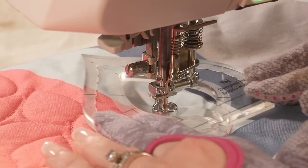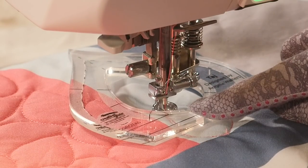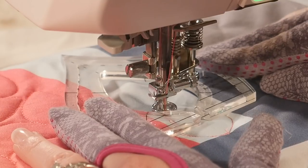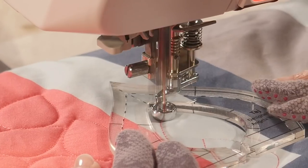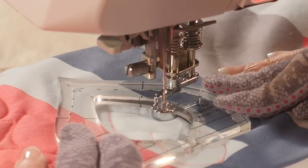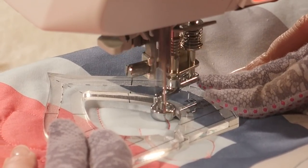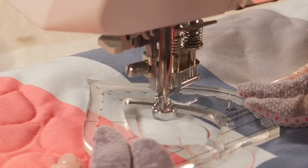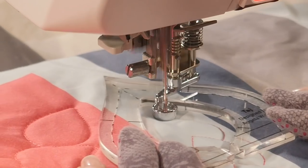I'm going to slide the ruler directly in the direction I'm heading. That means I'm not going to start back at my starting point again — I'm going to start just a little offset. This is important because this is going to make the leaves look like they're laying on top of each other. I'm going to quilt along the ruler but I'm going to stop when I hit that previously quilted line, then back up to that same reference point just on the other side. Once that's done I'm going to slide it in the direction I'm heading and continue along.